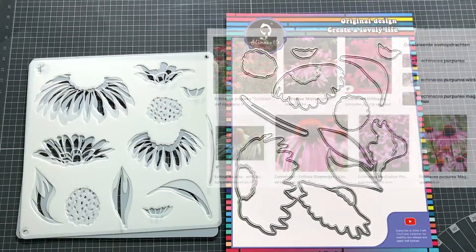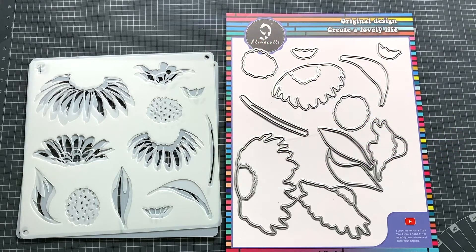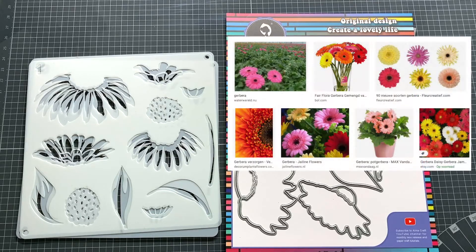The flower with a large heart in the middle seems to me to be an Echinacea, as I show here in this picture. The flatter flower and the flower without pistils in the middle could also pass for a Turbara, as you can see in the pictures I put on screen.